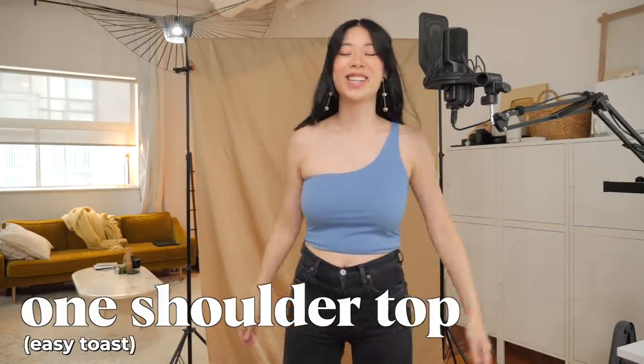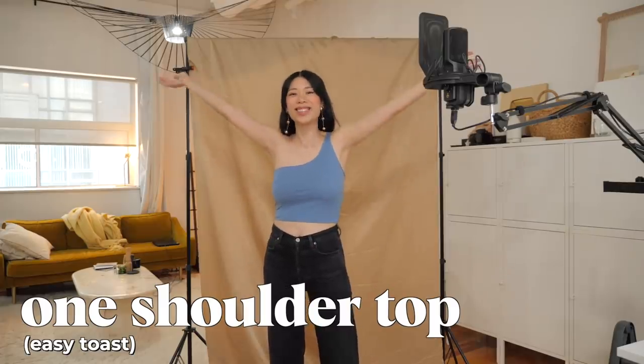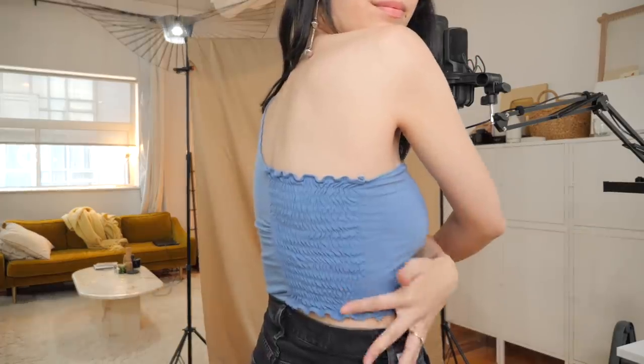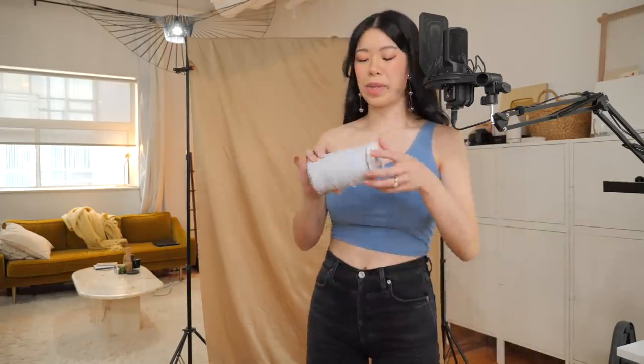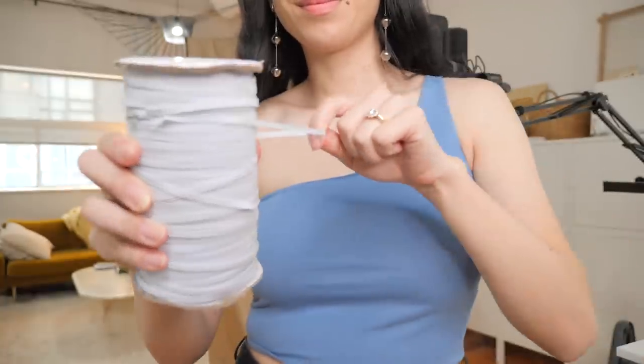If you're feeling ready to venture into thrift flips, this year's easy project was this one-shoulder top from a t-shirt. This is a t-shirt thrift flip that I felt particularly happy with. I even threw in some fun details like this shirring in the back and I love the one shoulder — it just makes it look super sleek. All you need for this is just an old t-shirt and some elastic.